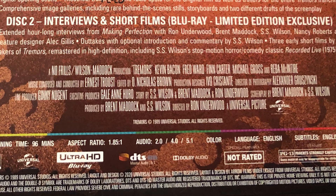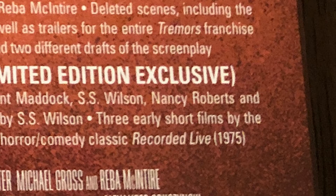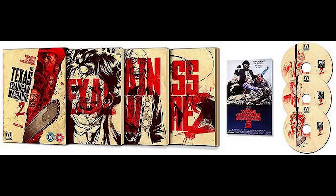The limited edition exclusively includes extended interviews from Making Perfection that you probably won't find on YouTube — it's essentially the raw footage stuck onto the additional Blu-ray. If you're interested in that, try to seek out the limited edition, but the content on the first disc is already great. You also get three early short films from the makers of Tremors as an additional bonus — Arrow likes to do that, similar to how they included early Tobe Hooper short films with Texas Chain Saw Massacre. It's totally cool that it's included in this box set.